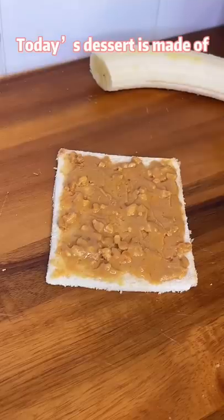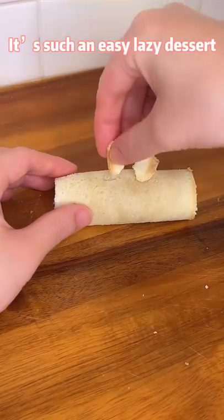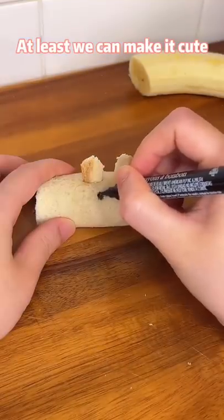Today's dessert is made of toast, peanut butter, and banana. It's such an easy lazy dessert. At least we can make it cute.